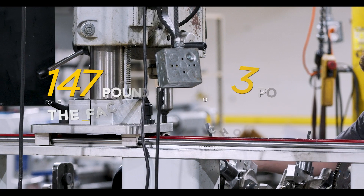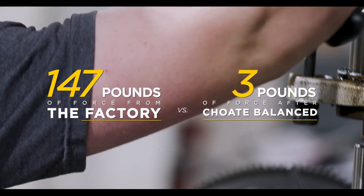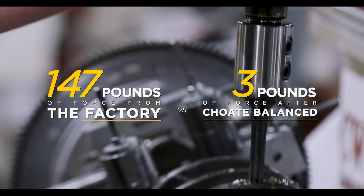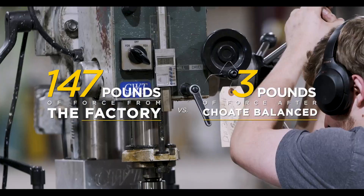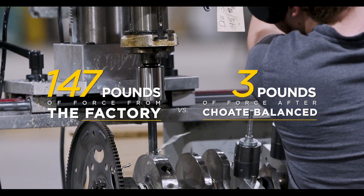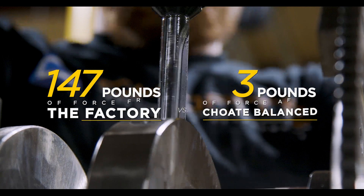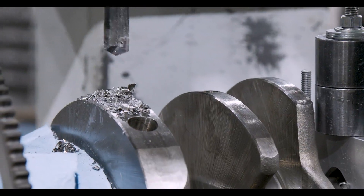Your guy in the shop balanced this assembly — he did a great job, by the way. He balanced it down at the same RPM down to three pounds. What you do is you measure, you get perfect numbers, you build the bob weight to that matched assembly number, then you rebalance.